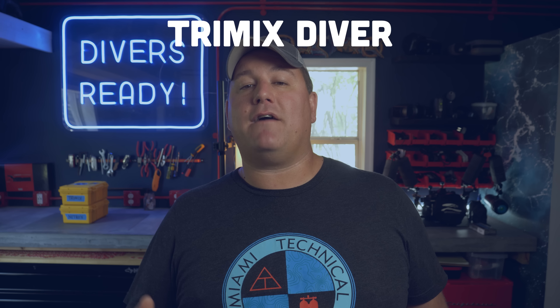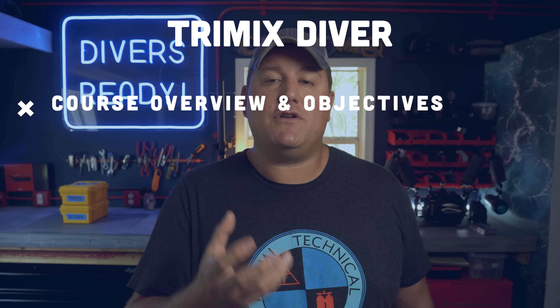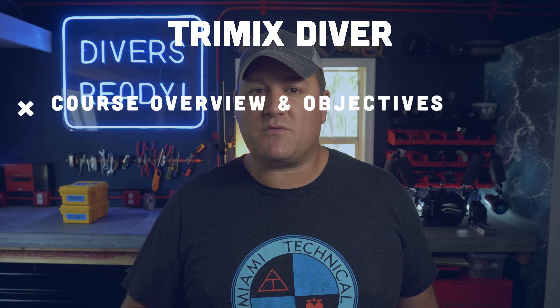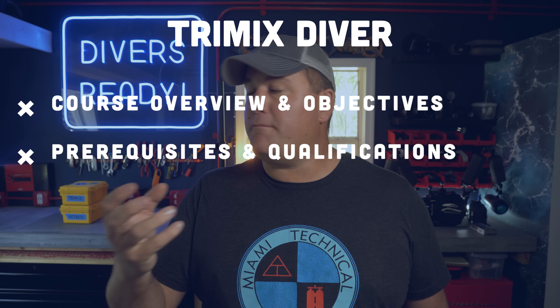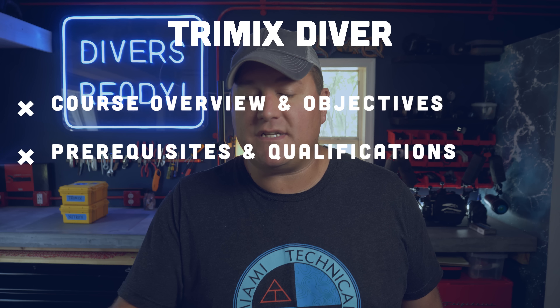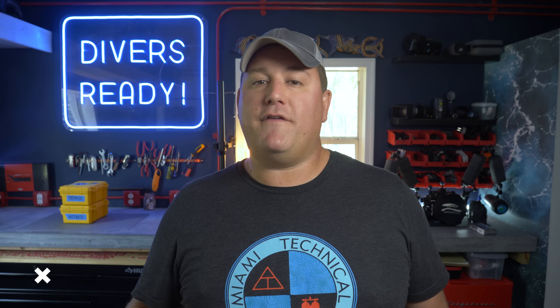Anyway, in this video, as with every video in this series, we are going to cover an overview of the course itself. We're going to look at the objectives of a good, well-taught trimix diver course, what you can expect to learn, the prerequisites and qualifications of the people who go to take these courses, and who this course is actually designed for. So let's start with the overview and objectives.